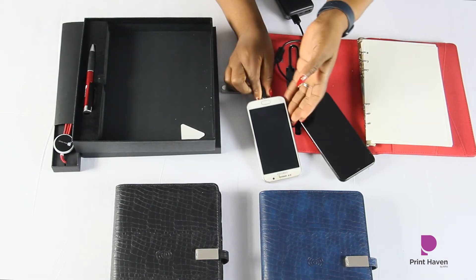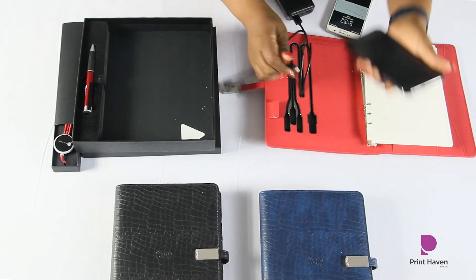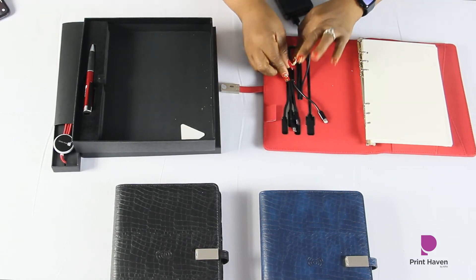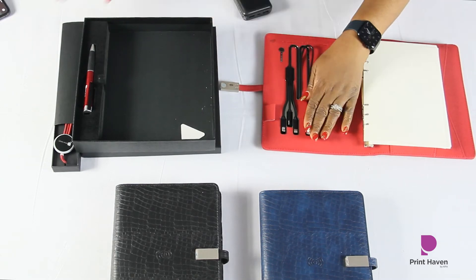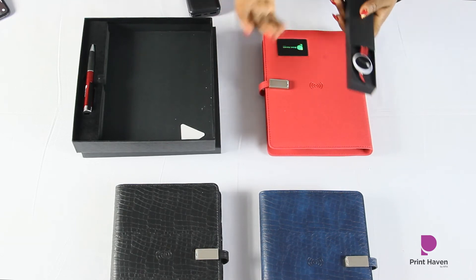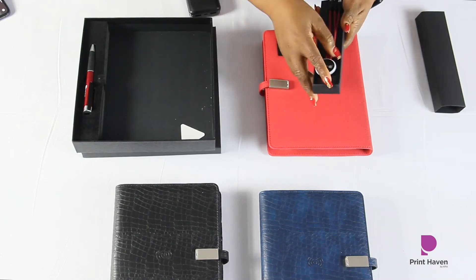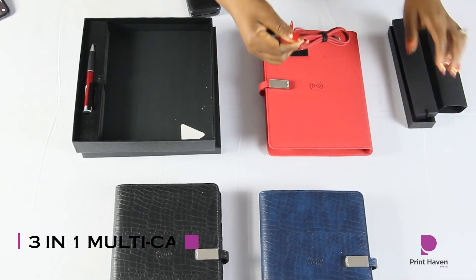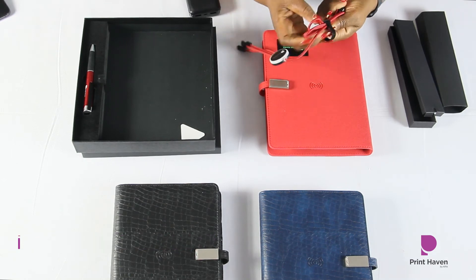I'm going to unplug everything and close up the smart notebook, then move on to another lovely product. In addition to the smart notebook, say you want to buy it for a loved one — isn't this beautiful? This is our three-in-one charging cable, and it's great because the cable is long so you don't have to inconvenience yourself with shorter cables.